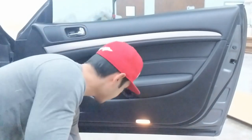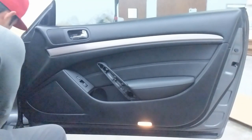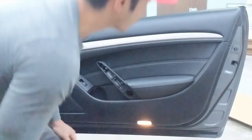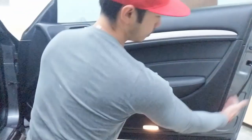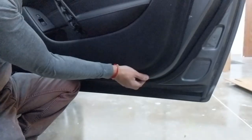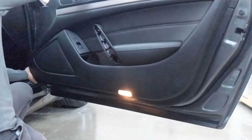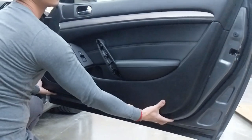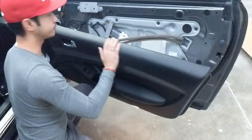Another one right there. So next you're going to go ahead and use your hand and pull on the corner and pop it out — just like that. Do that on the other side too, just like that. You're going to lift up and it goes right off.